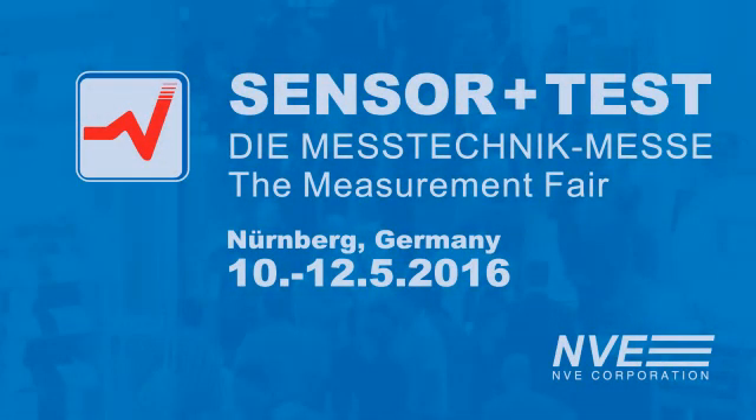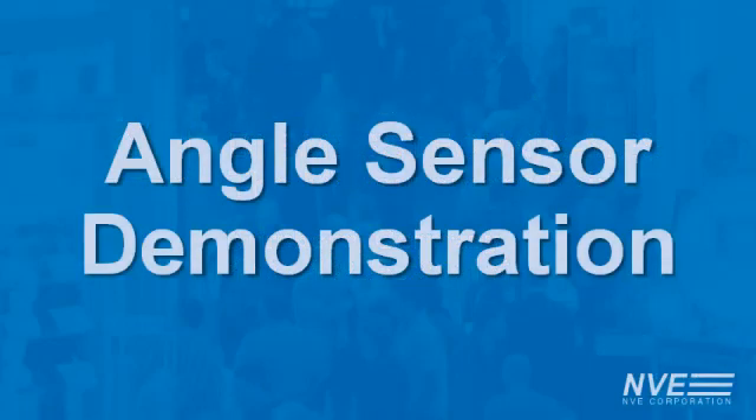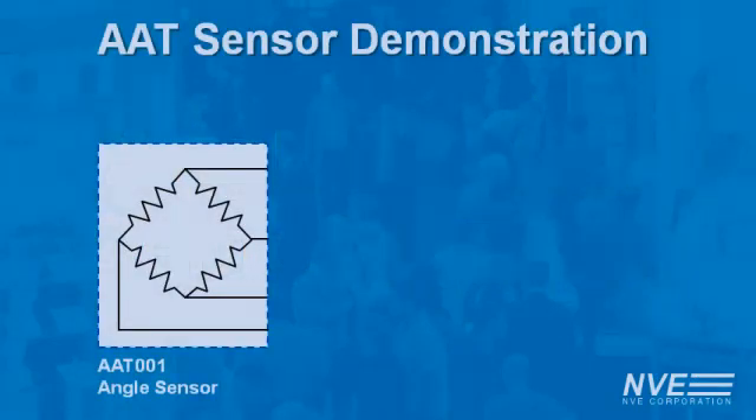Guten Tag! We're here at the Sensor Test Fair in Germany, where we're demonstrating the precision of MVE's AAT non-contact angle sensor. The AAT is a tunneling magneto-resistant sensor with a bridge output. It's driven by a radial magnet on a knob.